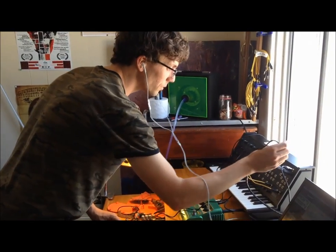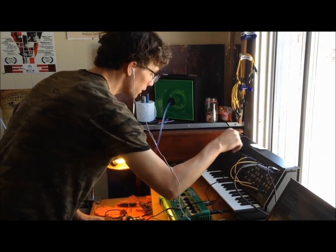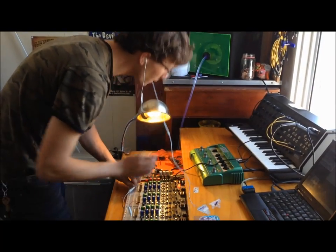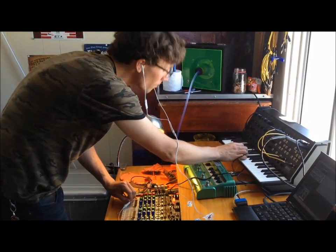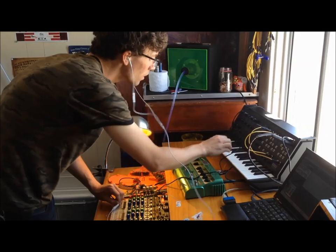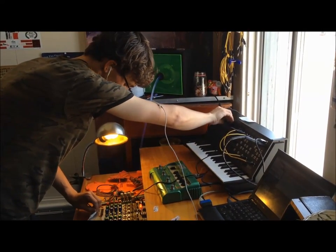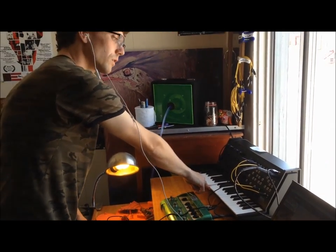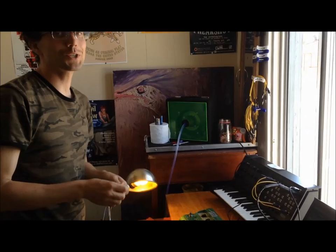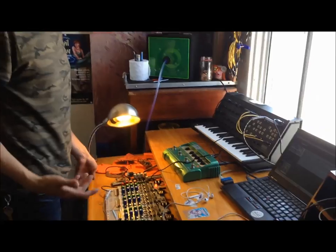And let's do one more because it's fun. We'll use the lower oscillator and we'll just trigger that with the same C so you can hear the same note, right? So that should give you an idea of a pretty extremely bizarre way to make sound.